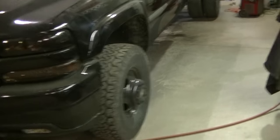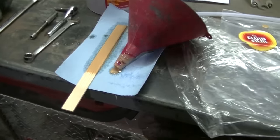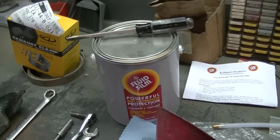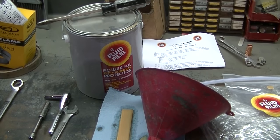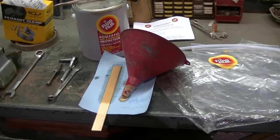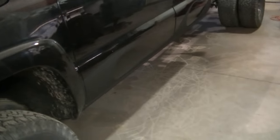Getting closer here — only got a few things to do and I can actually drop my bed back on, so really getting close. Fluid film seemed to work pretty good. Didn't use a whole lot either, so I'll have enough for a few other jobs. I may go under there and coat the inside rockers with the fluid film just because I've got enough and it's not gonna hurt anything. It's gonna collect some dust under there because it's kind of greasy, but I'd rather have a dusty rocker than a rusty rocker.